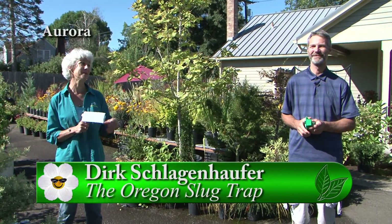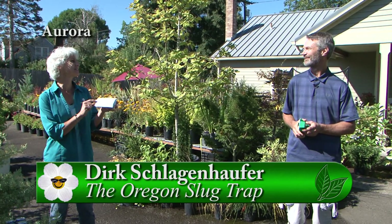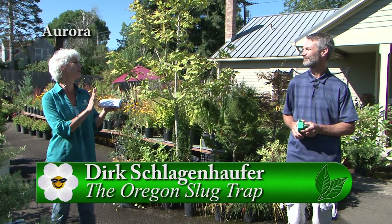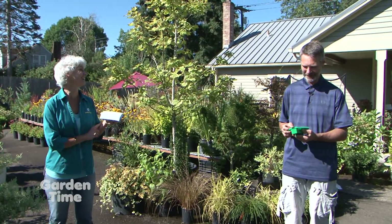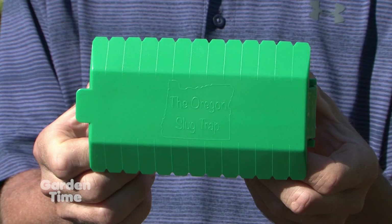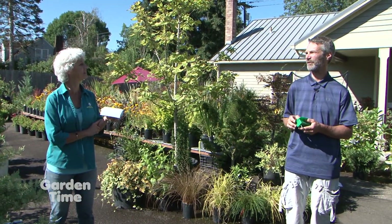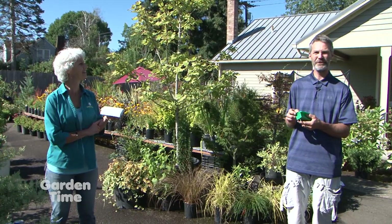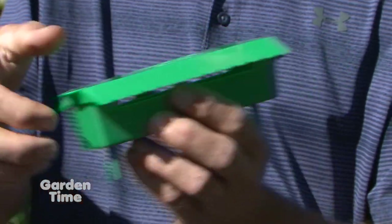As gardeners, one of the big pests is slugs. I'm with Dirk today from the Oregon Slug Trap, and this is just innovative and wonderful. Tell us about this product because it is so unique. We didn't invent the slug beer trap — that's been around for probably 30 years — but each trap had its own shortcoming. So what we've done is put our favorite features into our version of it. It's got a solid lid that doesn't come off but opens easily for filling.